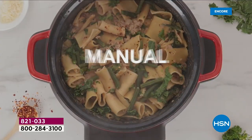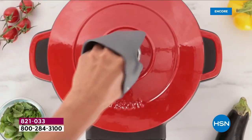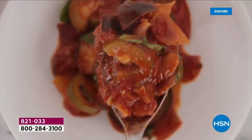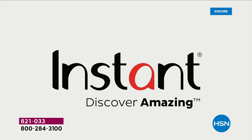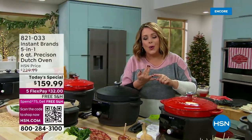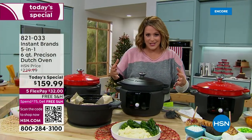Everybody knows that a good Dutch oven is an essential in a kitchen. How about taking a Dutch oven — enameled cast iron, by the way, so easier to clean up — and giving it a modern new twist? This has an electric base, so you get precision temperature control that you never had on the stovetop with your classic Dutch oven.